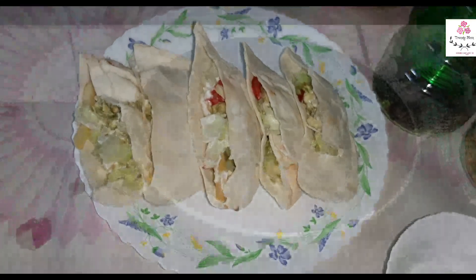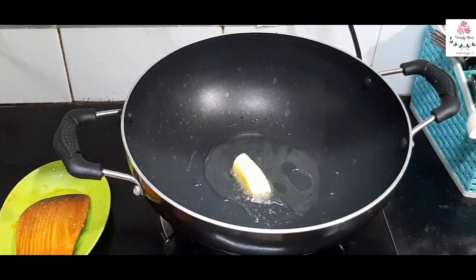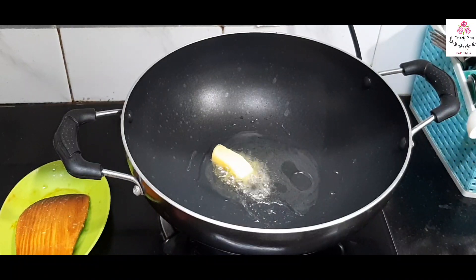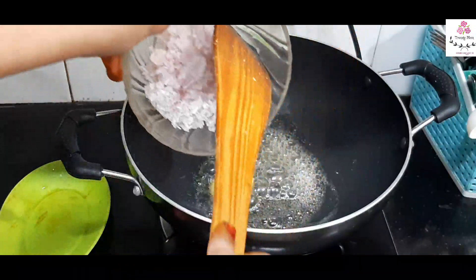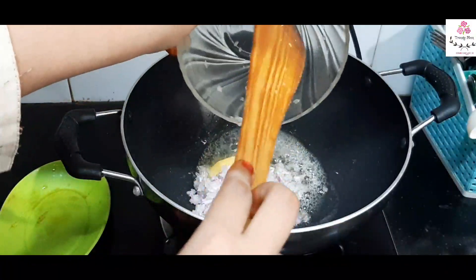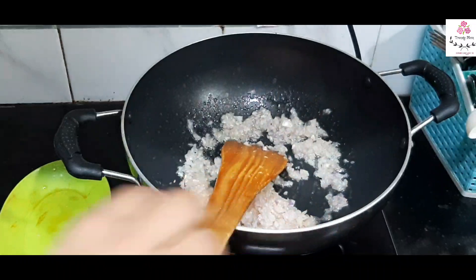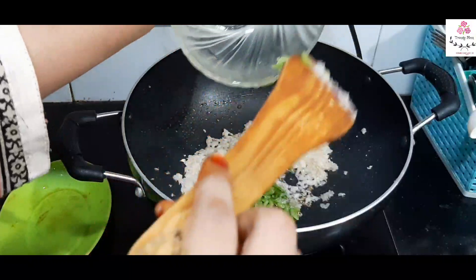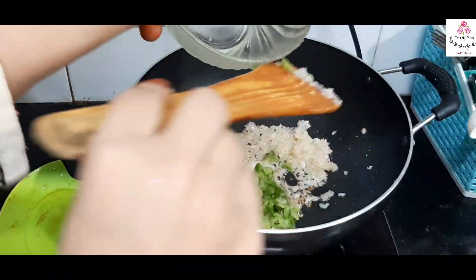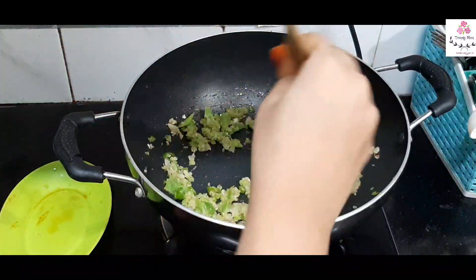Our healthy milkshake is ready to serve. The next easy recipe is egg pockets. I'm taking a pan and adding two teaspoons of oil along with a small cube of butter — you can use either only butter or only oil. I'm adding finely chopped onions and sautéing until the color changes, then adding half a capsicum, finely chopped. Mix both and sauté well, then add some chopped chilies.